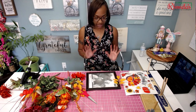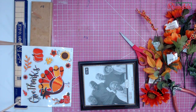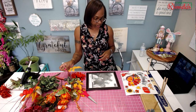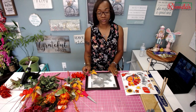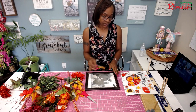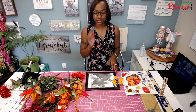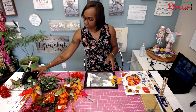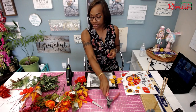I wanted to show you guys an easy project you could do — something you could give a family member for Thanksgiving. If you're going over to someone's house, it's a simple gift. Tools you're going to need are wire cutters and your glue gun.